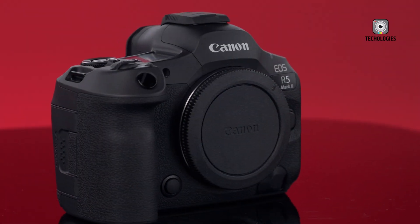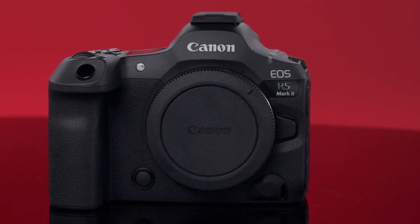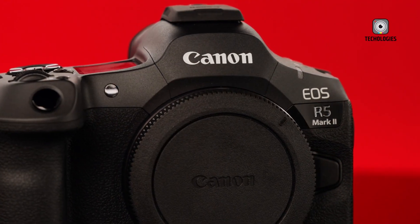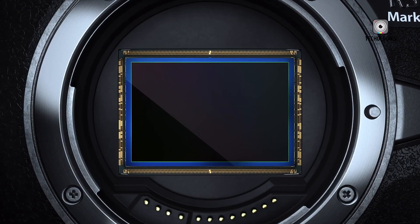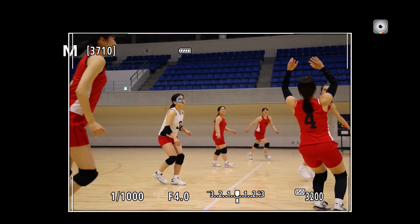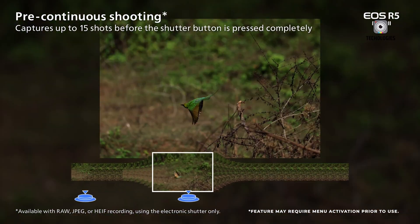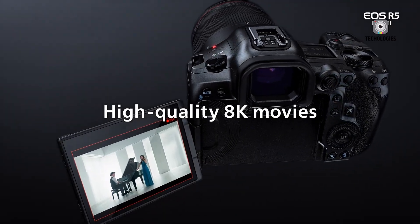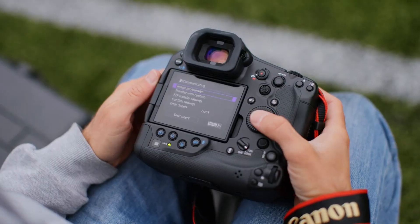The Canon EOS R5 Mark II represents a significant advancement in Canon's mirrorless camera lineup, building upon its predecessor with a host of impressive upgrades. At its core is a new 44.8 megapixel backside illuminated sensor, which dramatically enhances both still photography and video capabilities. The camera boasts high-speed shooting of up to 30 frames per second with its electronic shutter, while also offering impressive video specs including 8K 30p RAW or 4K 120p 10-bit recording.